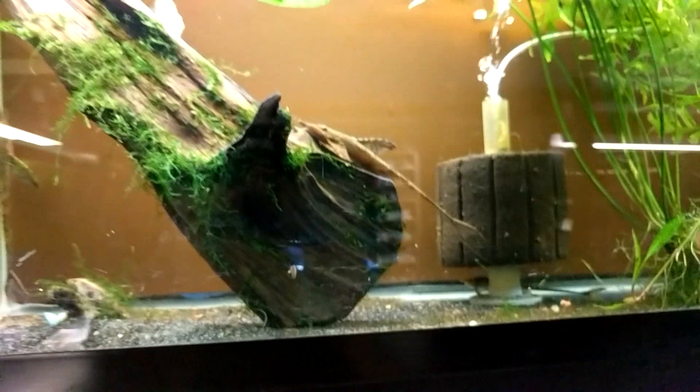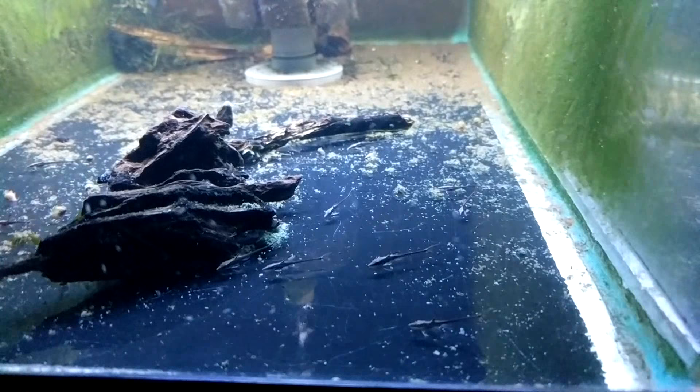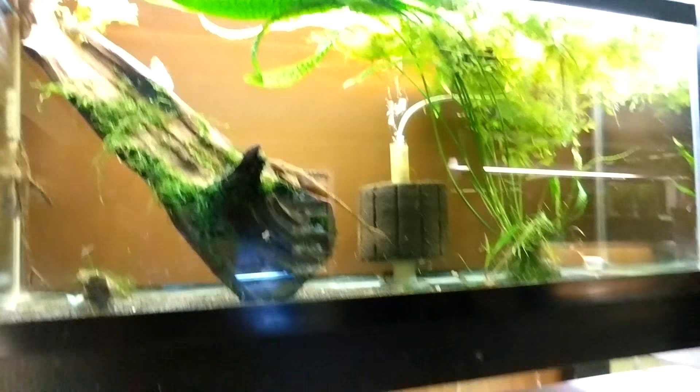Sexual maturity is about a year and a half, because they're not really a rapid grower. The fry come out tiny — probably three to four millimeters. These guys usually spawn once a month.